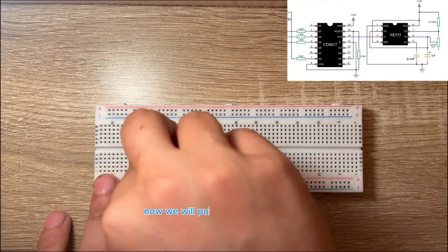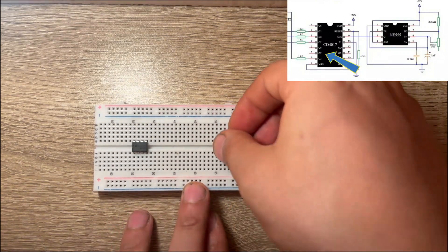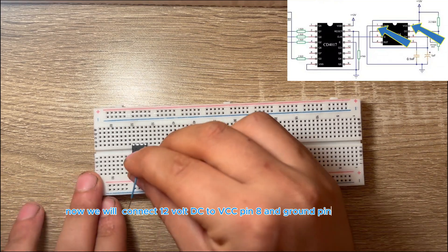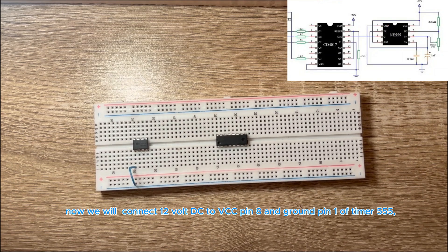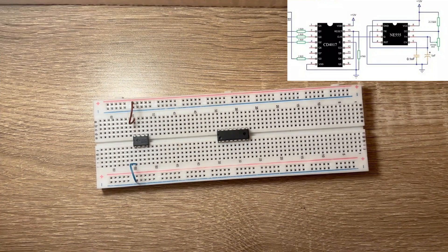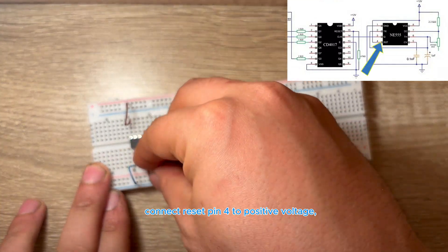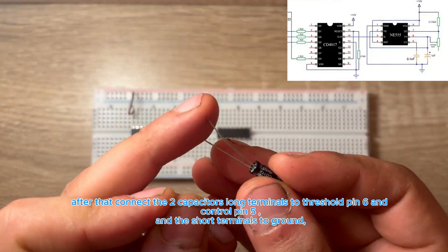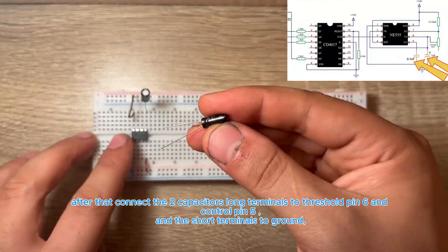Now we will place the 555 timer and 4017 ICs on the breadboard. Connect 12V DC to VCC pin 8 and ground pin 1 of the 555 timer. Connect reset pin 4 to positive voltage. After that, connect the two capacitors' long terminals to threshold pin 6 and control pin 5, and the short terminals to ground.